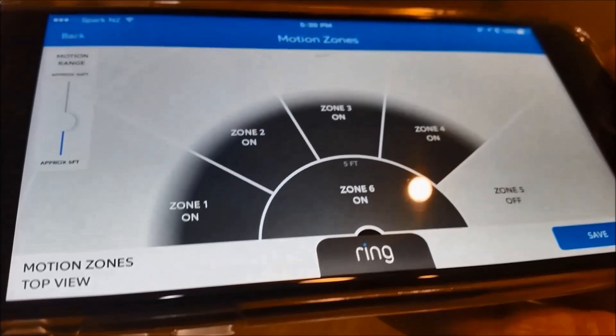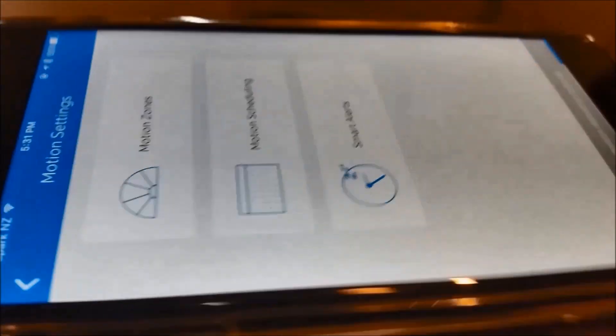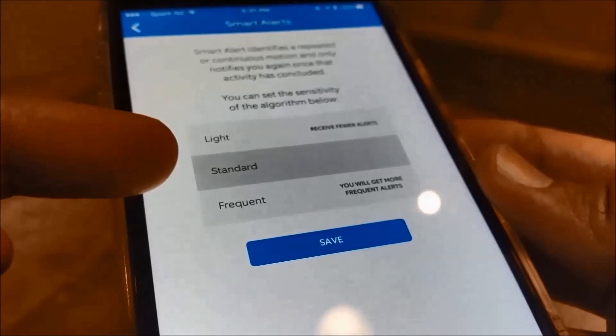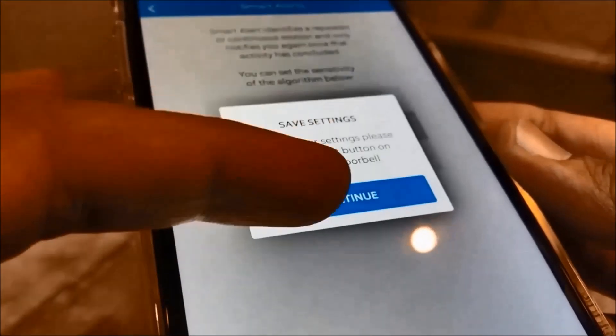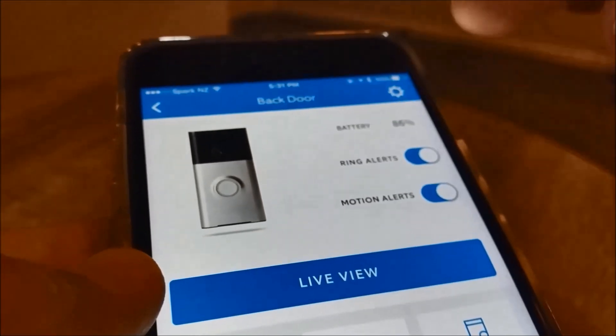The way I've set it up is using zones — you can set detection from 5 feet to 30 feet, somewhere in between. So far I've had good results with no false alerts. You can also choose standard, light, or frequent sensitivity, and based on that algorithm you'll get more or fewer alerts.